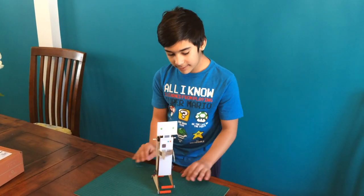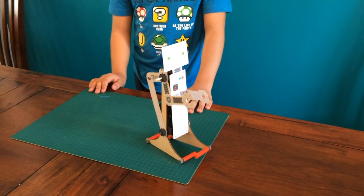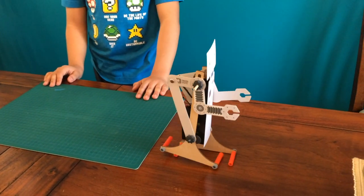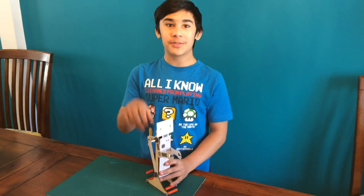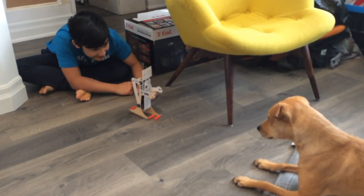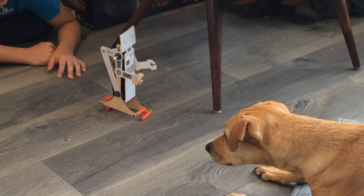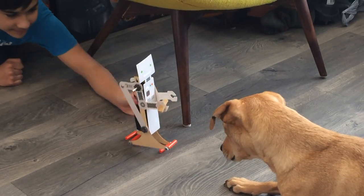Alright, let's test this baby out. One step, one step for humankind — one giant leap for robot kind, even though they cannot jump. I hope you enjoyed today's video, and have a good one. Bye!